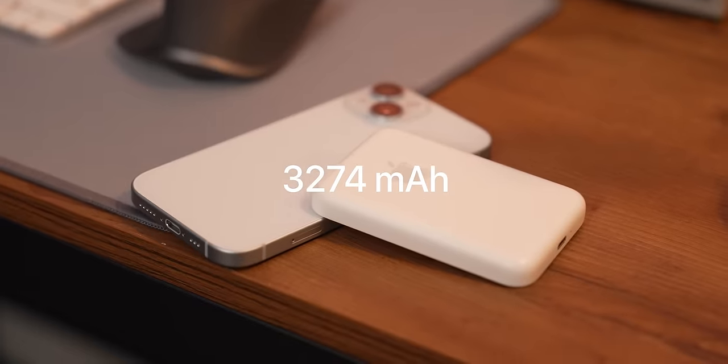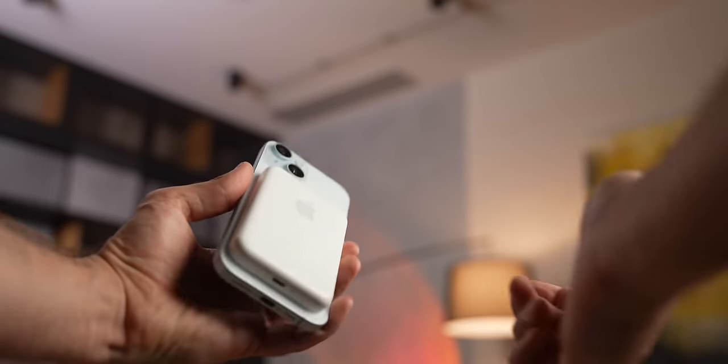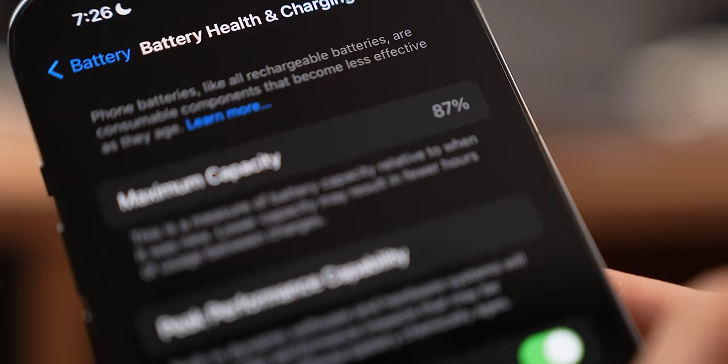iPhone 15 Pro has a battery of over 3200 mAh, so the battery pack cannot possibly charge the iPhone from 0 to 100. So what's the point? This is pretty much how I saw this thing for a couple years, until my iPhone 14 Pro started to lose the battery health like crazy.